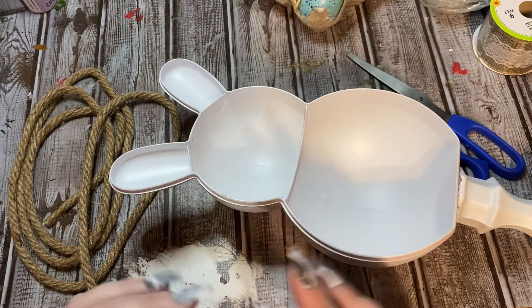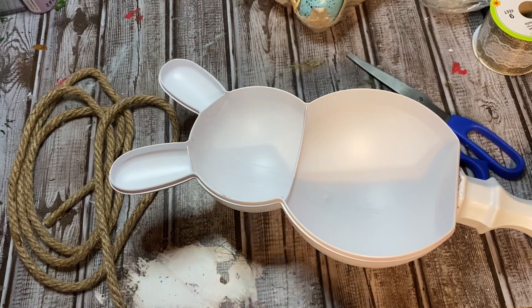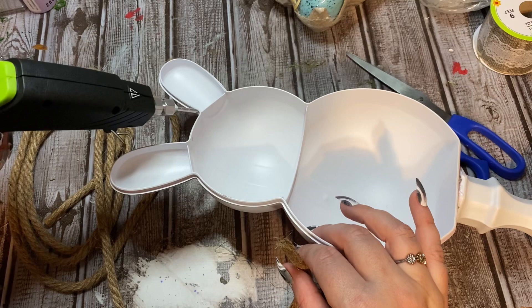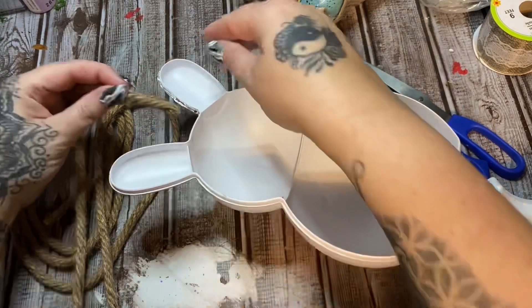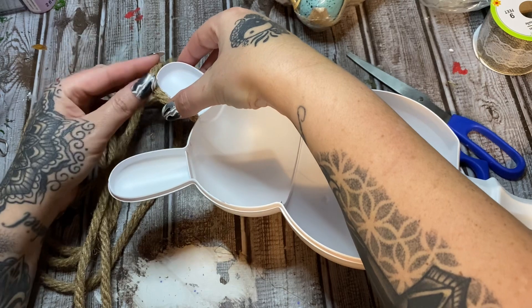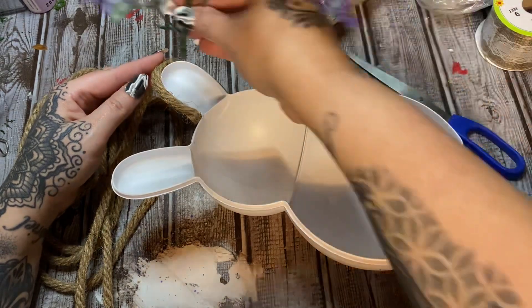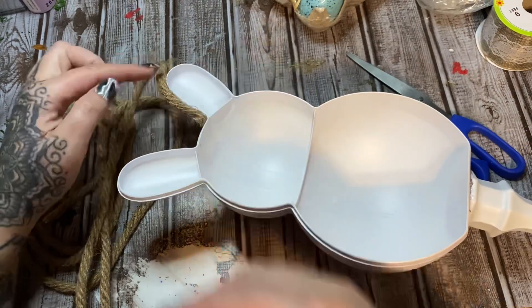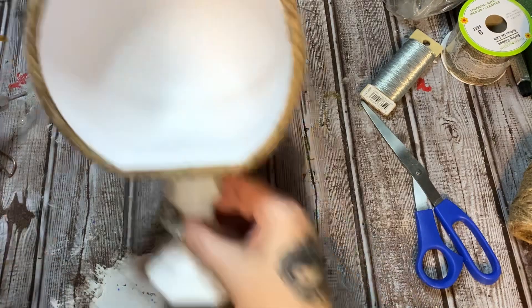I want to hide the ends because I have this ribbon over here that I want to make a bow with and stick on one of the ears — I think that's what I'm going to do. So I'm putting glue just right here on that little outline line, laying the rope there a little at a time and holding it in place.